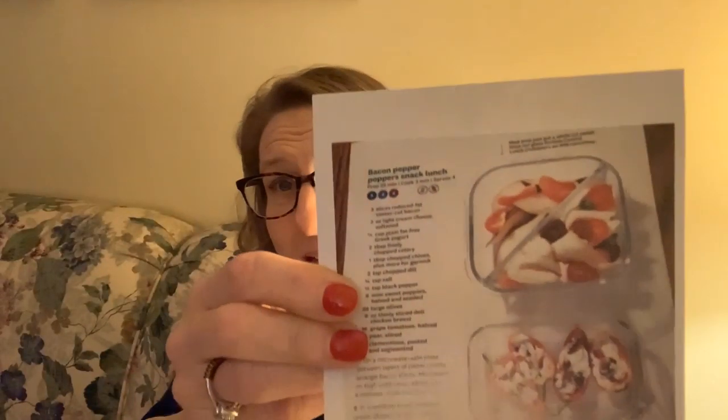The recipe on the back is bacon pepper poppers — basically like little jalapeño poppers, but without jalapeños. They suggest pairing it as a little bento box with a mandarin orange, turkey slices, tomato slices, and olives — it's really cute. They're stuffed with cream cheese, some Greek yogurt, and bacon, so they actually do sound pretty good. Might be something nice to make for a little party or Super Bowl. It is five SmartPoints on the green plan and four points on the blue and purple plans.